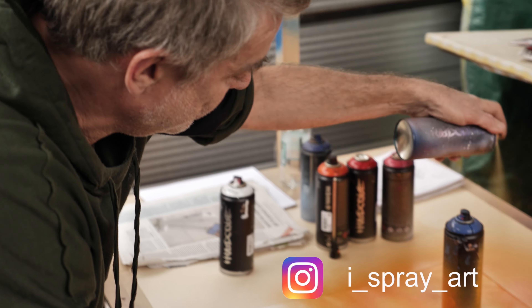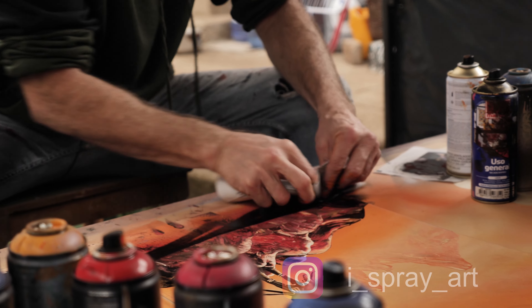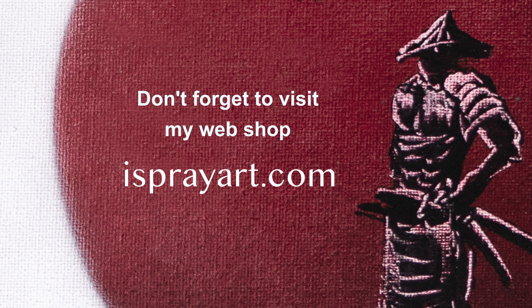Hello my friends, welcome to my workshop, welcome to my channel. My name is Sebastian Goya and I'm a spray painter. This painting has been inspired by the old Japanese ink artwork. I really love this art for its simplicity and minimalism.